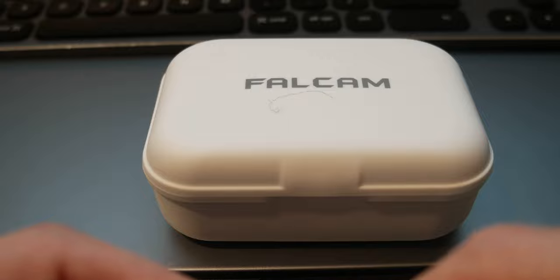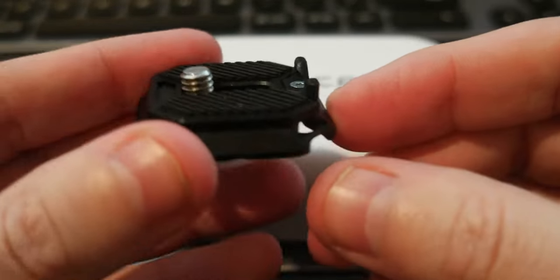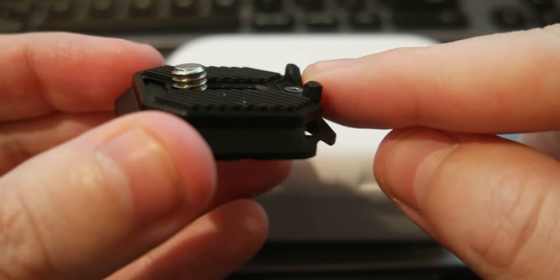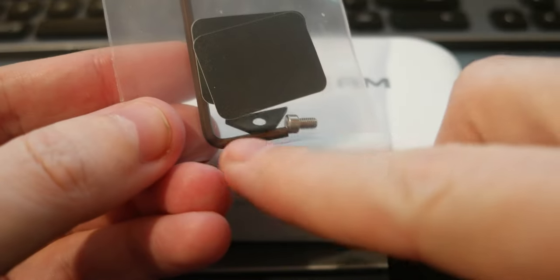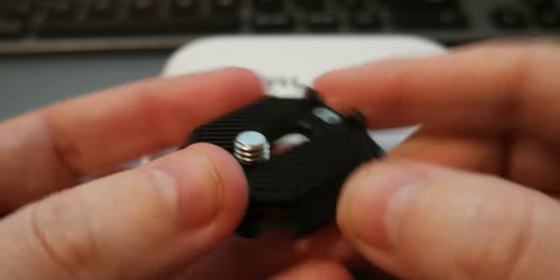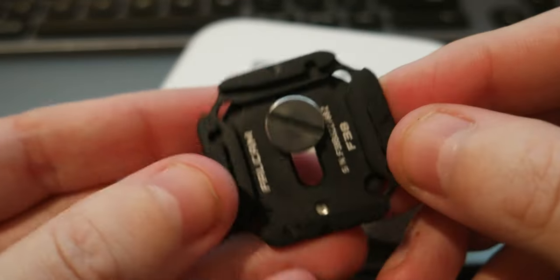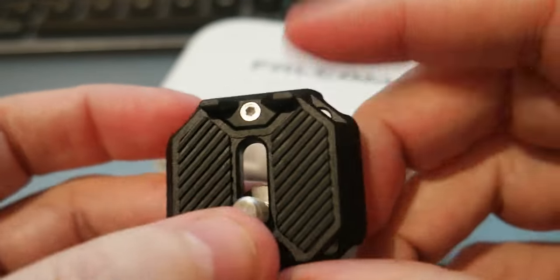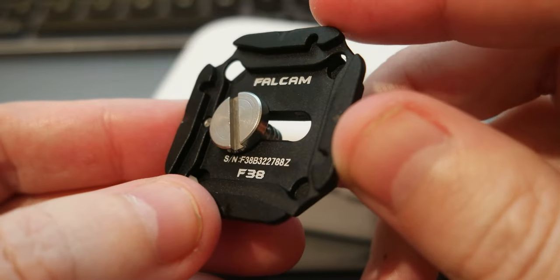The first one is a very simple, very light plate. The cool part is it has some lips on one side that you can unscrew. Those lips are used so that when you mount this under a camera, the camera cannot slide out. If you don't need that, you just unscrew it and put the flat piece in instead. It has a 1/4-inch thread screw, and this is the Falcom F38 base plate.